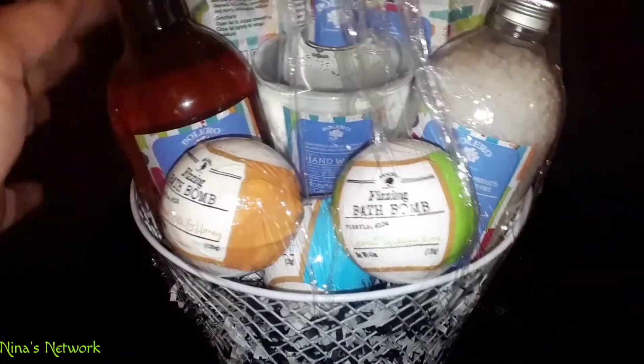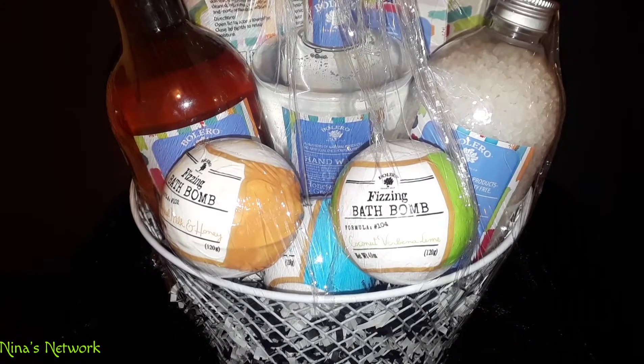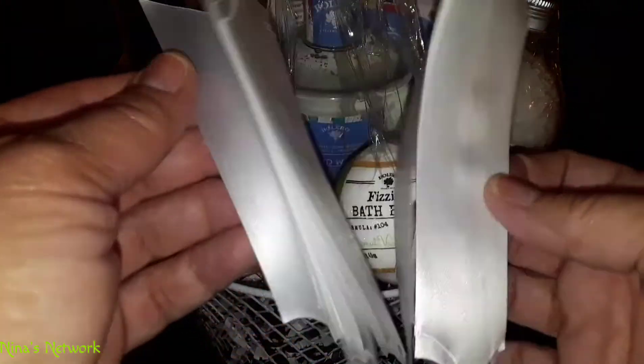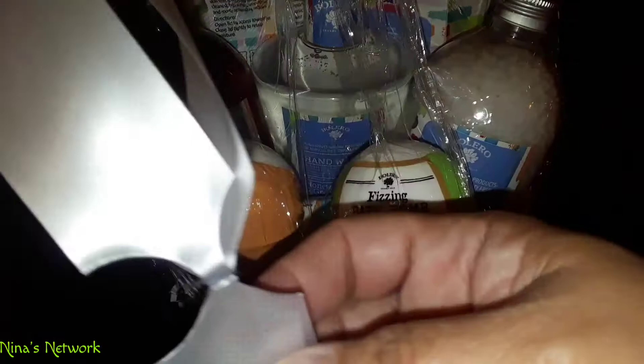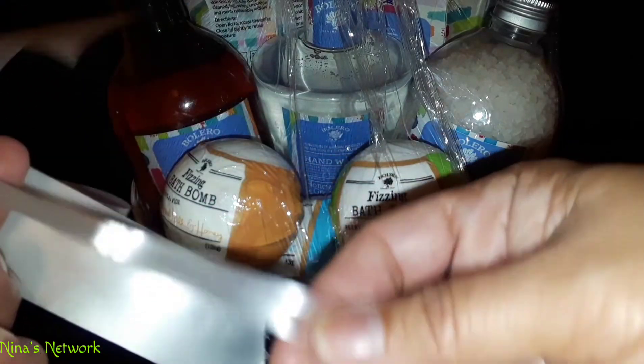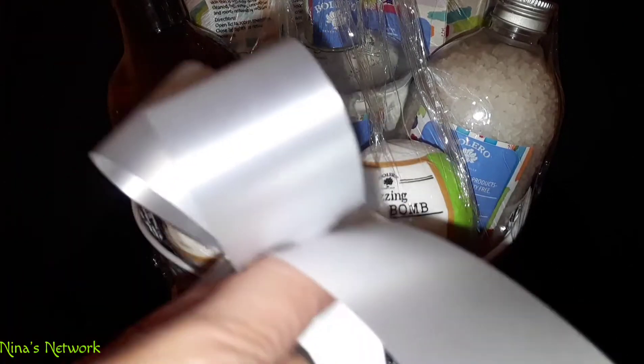Okay guys, I shrunk it all the way around — you can see how it adheres to all of the products. Now I'm going to put the bow on it. Inside the package comes this little white pull bow — it's long and stringy. You find the loose ends, hold the two little tiny ones in the middle with one hand, then the other hand pushes out while you pull, and you are creating a bow — look at that!